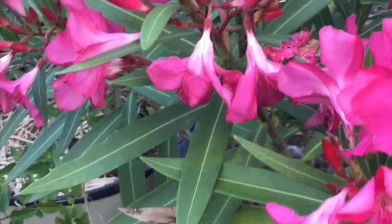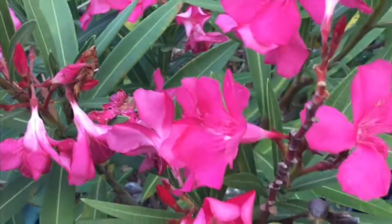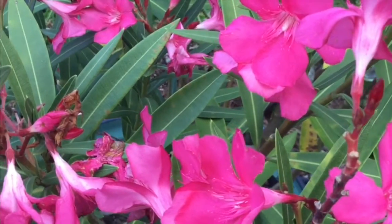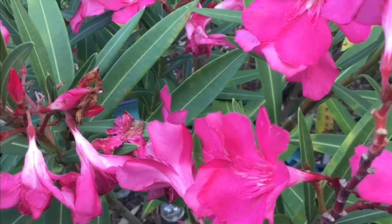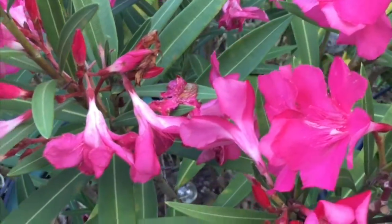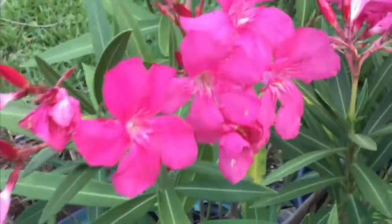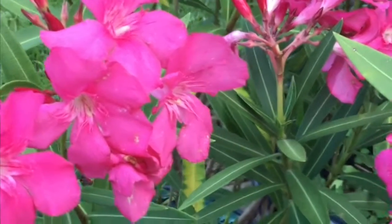Avoid over-watering, and try to water the roots, not the leaves. Oleander contain a naturally occurring toxin that can be harmful to humans and animals. Parents should avoid planting oleander in their home landscape where there is potential for small children to consume parts of this plant. Pet owners are also cautioned to place this plant out of reach of animals. But don't let that stop you from growing this beautiful flowering plant if you have the appropriate landscape for it.